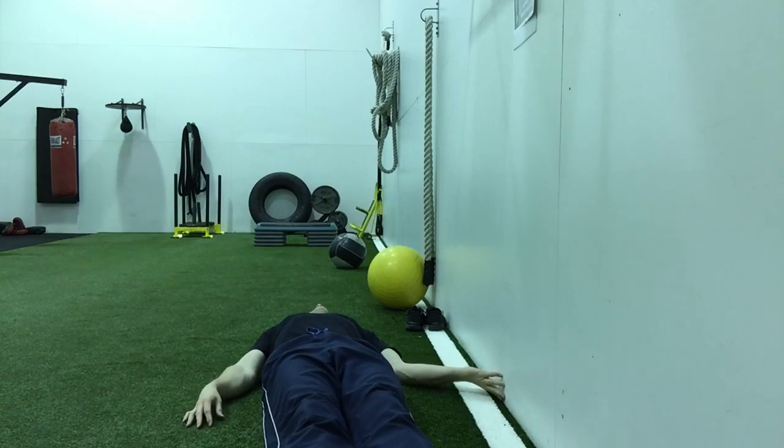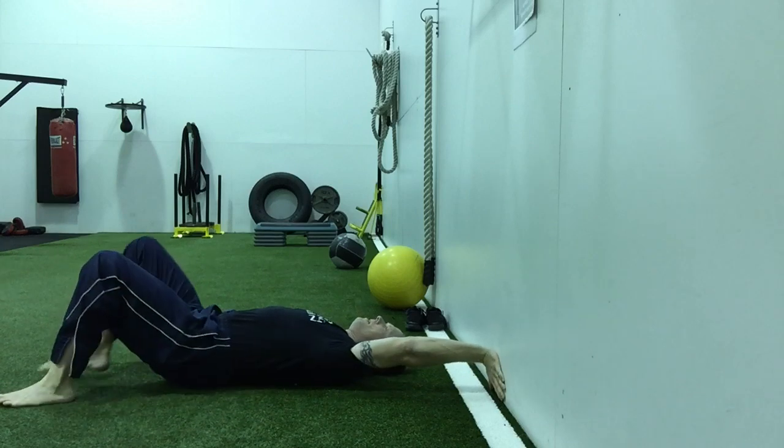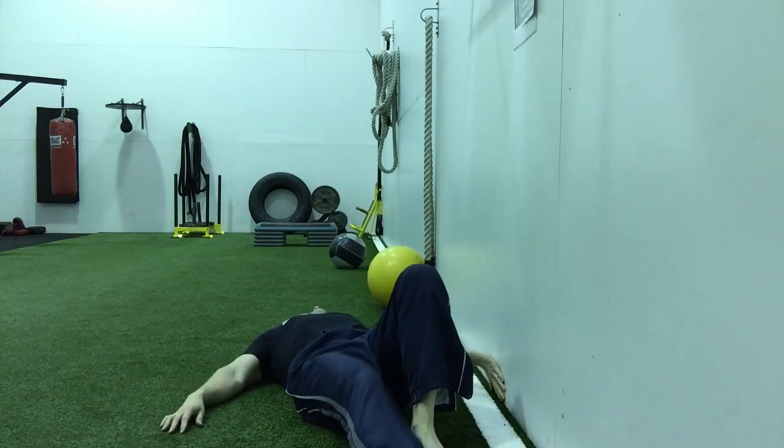Place your hand on the wall palm up and move yourself in a circle, maintaining your palm against the wall. Move to what's comfortable and then move yourself back — knees bent, feet flat.